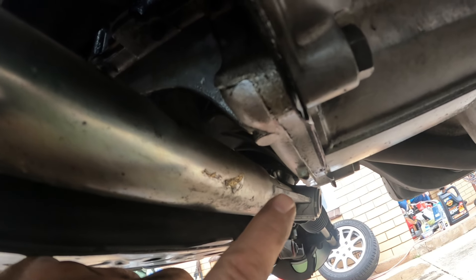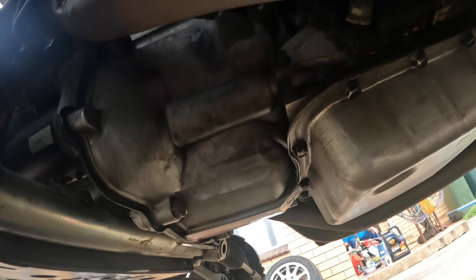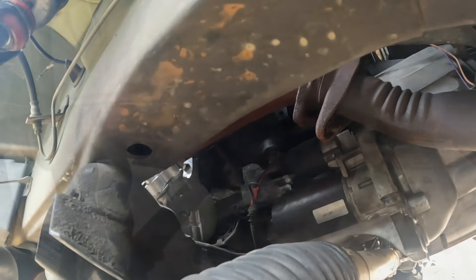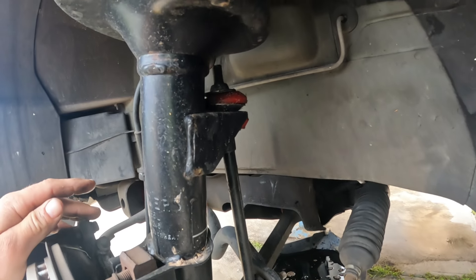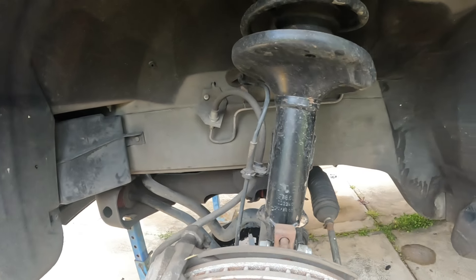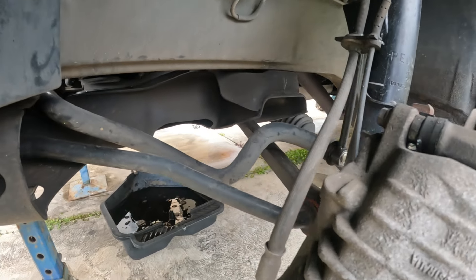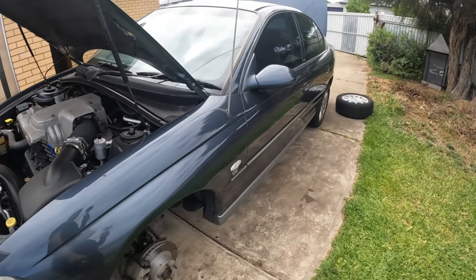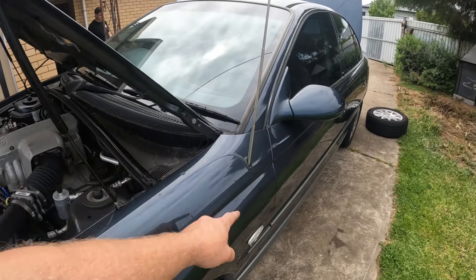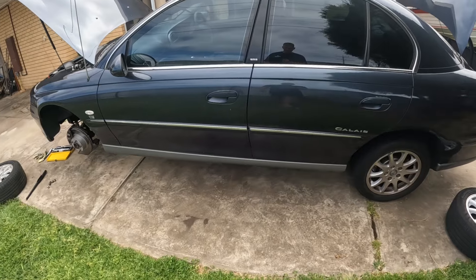Otherwise it's looking not too bad. One thing that did fail on us pretty much straight away was the sway bar link bushes, so we've put some new Nolethane ones in there. But otherwise everything else is looking alright. Now checking out the body of the Calais — it's pretty much how we left it, but dirty. I replaced this aerial but it doesn't quite work with the stereo we've got in it. I think Grandpa might need some car detailing tips.